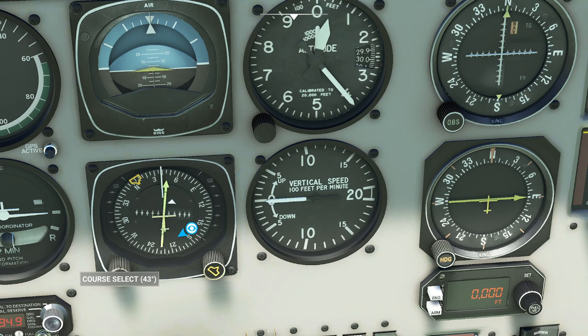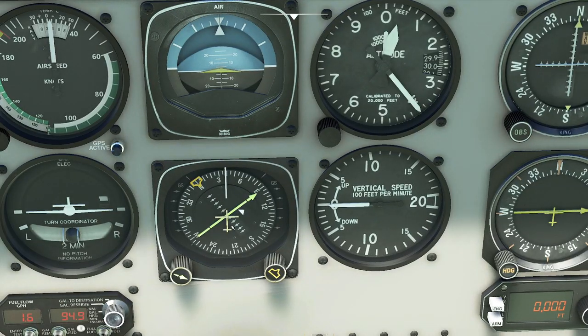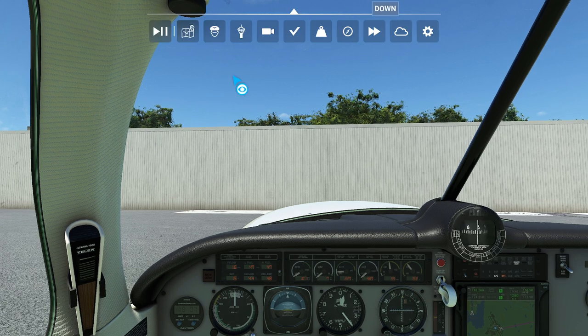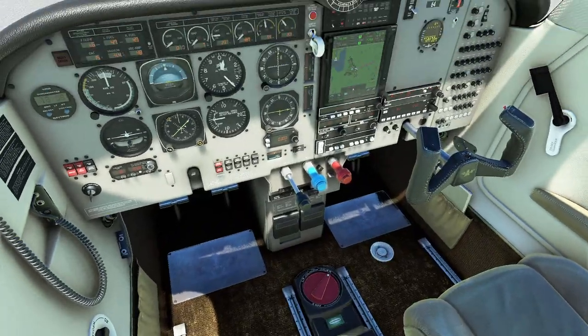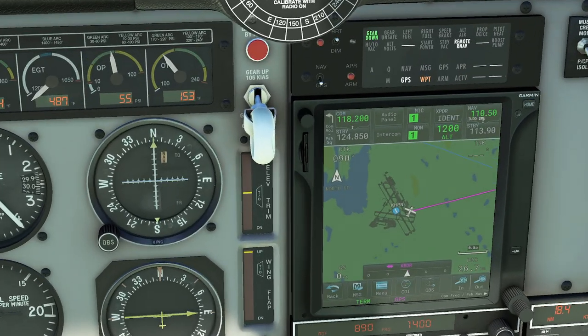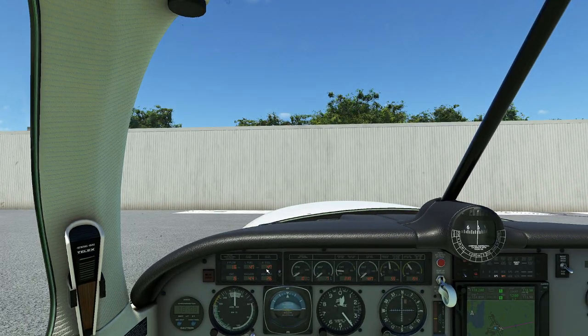This is an old-school HSI, so you have to actually read the DTK and punch it in. Otherwise you're going to be very confused when you try to center that needle. It says pick 90 degrees for the DTK, so I'm just going to set this to 90 degrees. Now the DTK, which is desired track, agrees with this, which tells me I need to turn to the right to get to my destination. In the real world we'd be checking ATIS, setting up the transponder, and setting the altimeter. Also make sure your trim is in the correct position — I appreciate the visual indicator for that. The wing flaps have a takeoff position too, so you can tap them to the correct position.